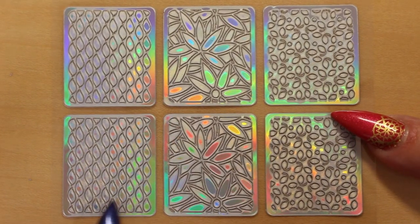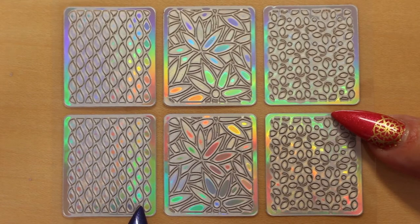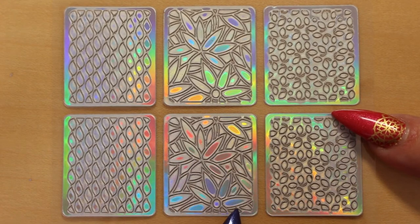Here we have little leaves going down in a line. Oh, this is one of my favourites — it's like stained glass and reminds me of a Tiffany lamp. It's a really pretty design — I'm going to use this one soon.